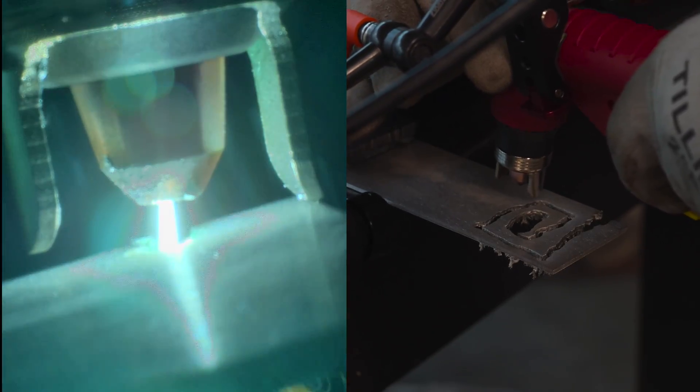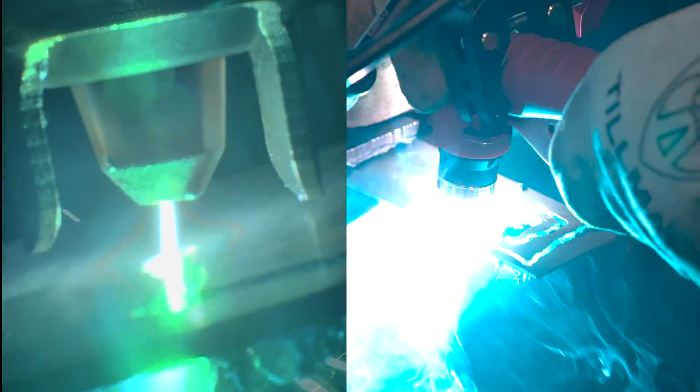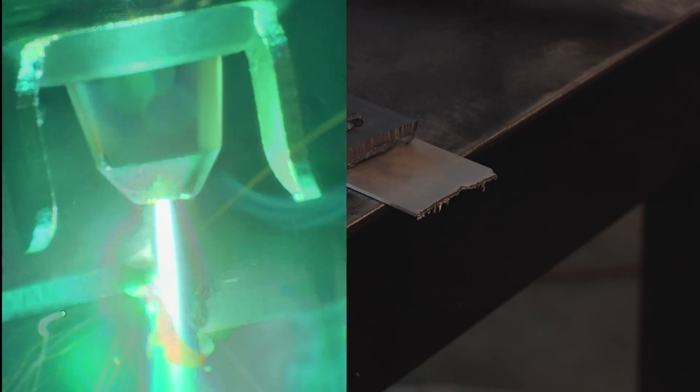We didn't turn the amperage down — we're still at 40 amps on this 090 aluminum, which is super high for 090. You'd see it blazes through it real quick — super clean starts, fires right up. I just did a little squiggly line showing how fast you can move with it, and then we'll go ahead and cut that off and clean it up. Aluminum is no problem with this thing either.